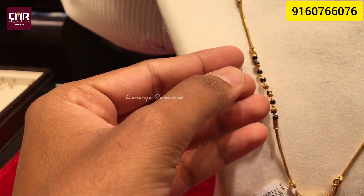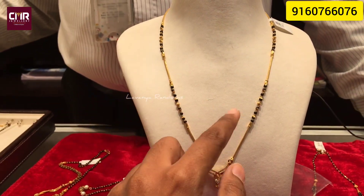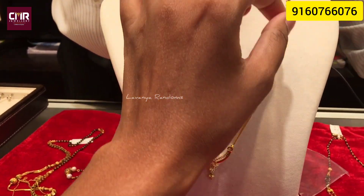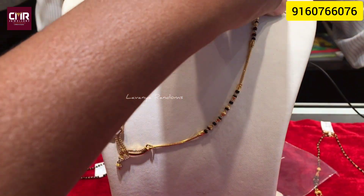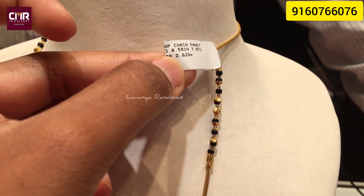The side is not. There are black beads. We have gold balls — we have 4 balls. The gross weight is 8.5 grams.